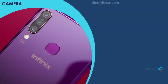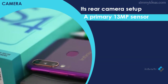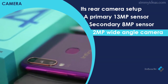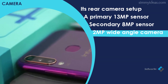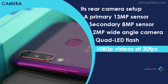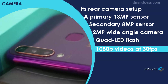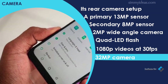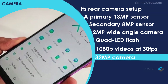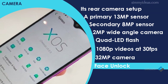One of the highlights of the S4 is its rear camera setup, which consists of three cameras: a primary 13MP sensor, a secondary 8MP sensor, and a 2MP wide-angle camera. Underneath the cameras lies a quad LED flash for dark environments. The cameras support 1080p video at 30fps. For selfies, the S4 has a 32MP camera with AI-enhanced captures, also shooting 1080p at 30fps. You can also use the selfie camera for face unlock.